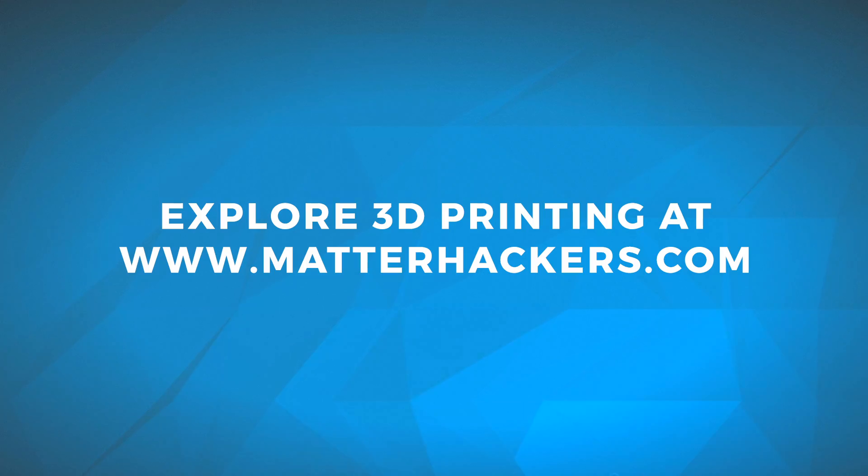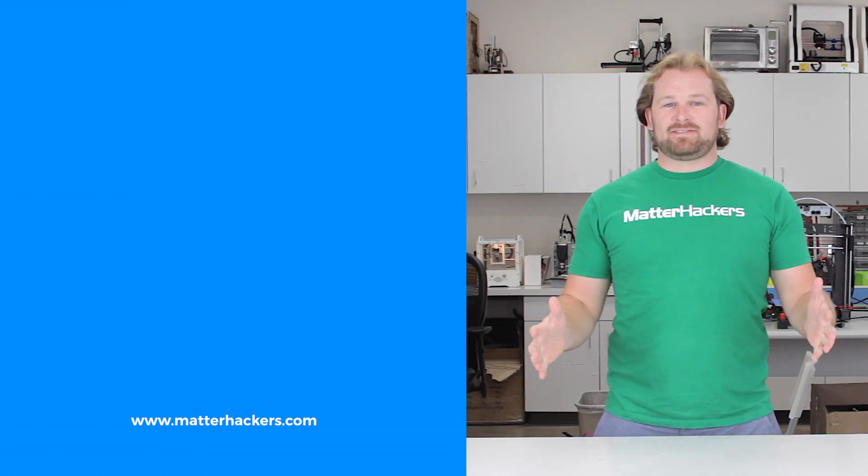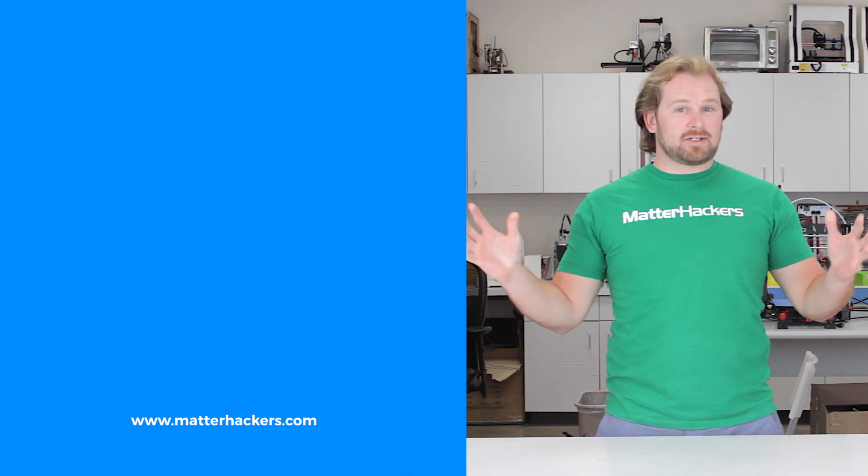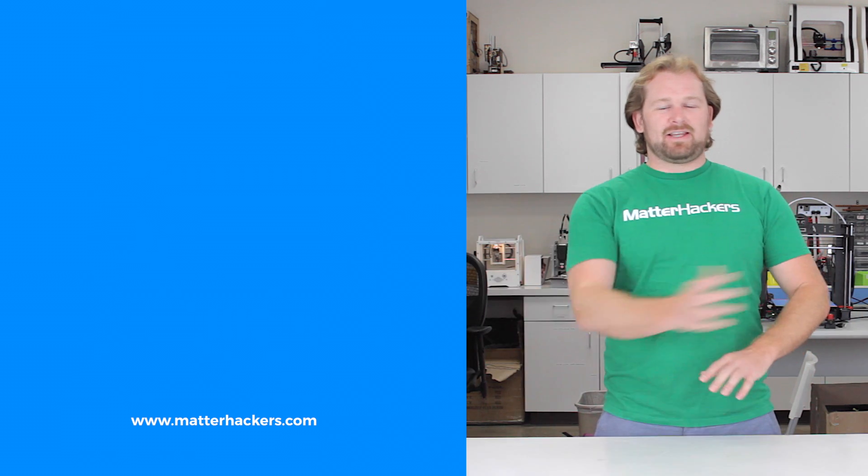To get printing with PETG right now, go to MatterHackers.com. Thank you for watching. If you liked that, subscribe to our channel to keep up to date with all the latest videos. And don't forget, go to MatterHackers.com to shop for everything 3D printing.